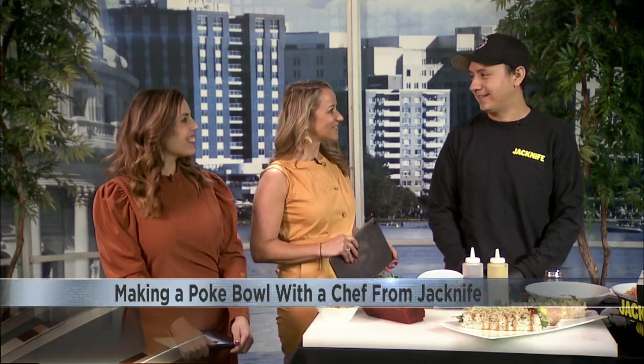We are here now with Chef Sal from Jackknife in Madison, which is a fast casual sushi concept from the same owners of the restaurant Red. Sal, thanks so much for coming in. Thank you so much for having me today. This is great.